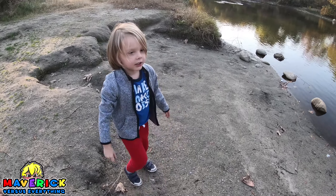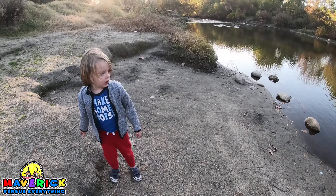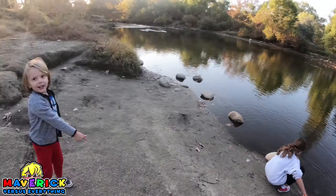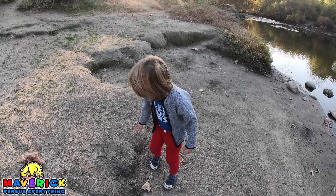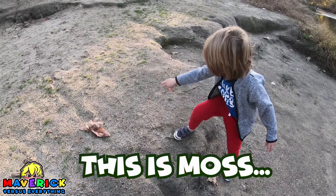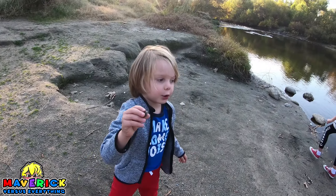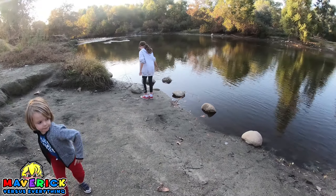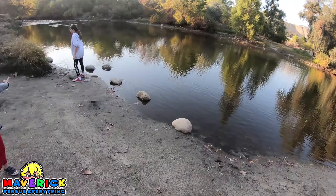Try that one. You got to kind of throw it like that. Whoosh. Dude. That was a great splash. This is nice. I'll try this one. It's a little bit flat. Do it. That one.